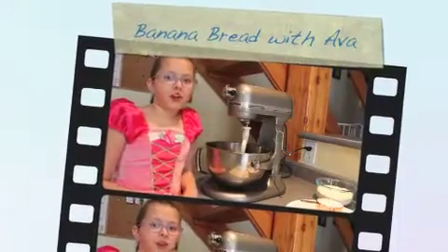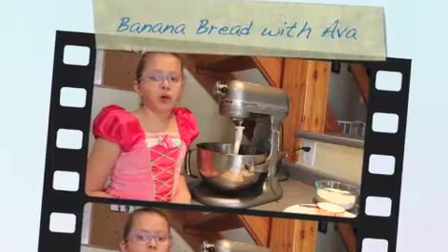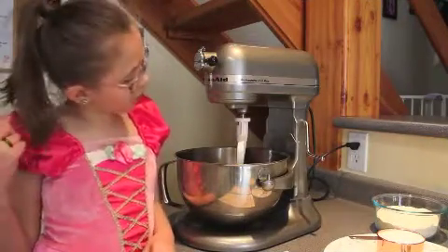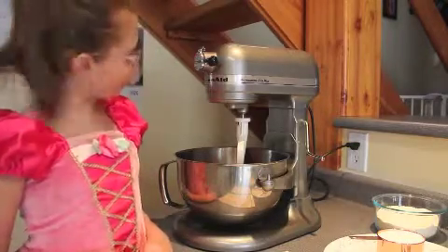Hi, I'm Ava. I'm 10 years old and I've been baking with my mom my whole life. And if you have long hair, make sure you tie it back like I did.